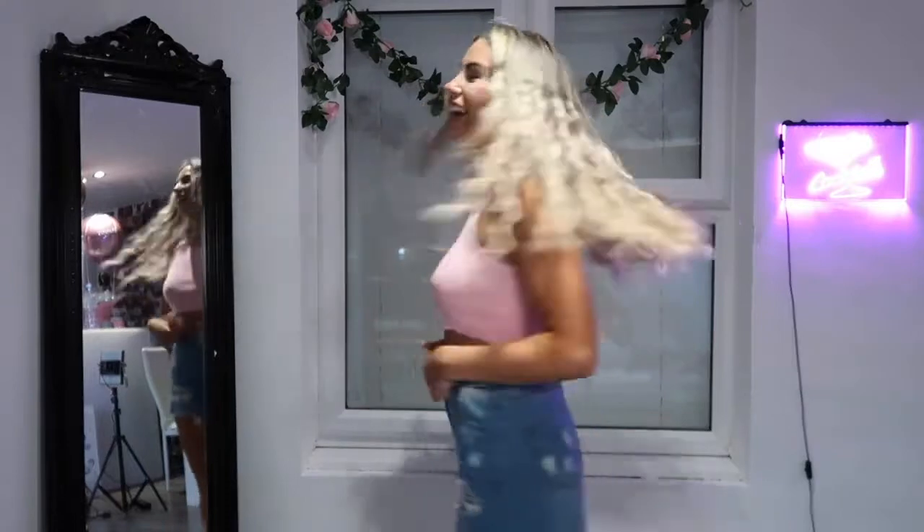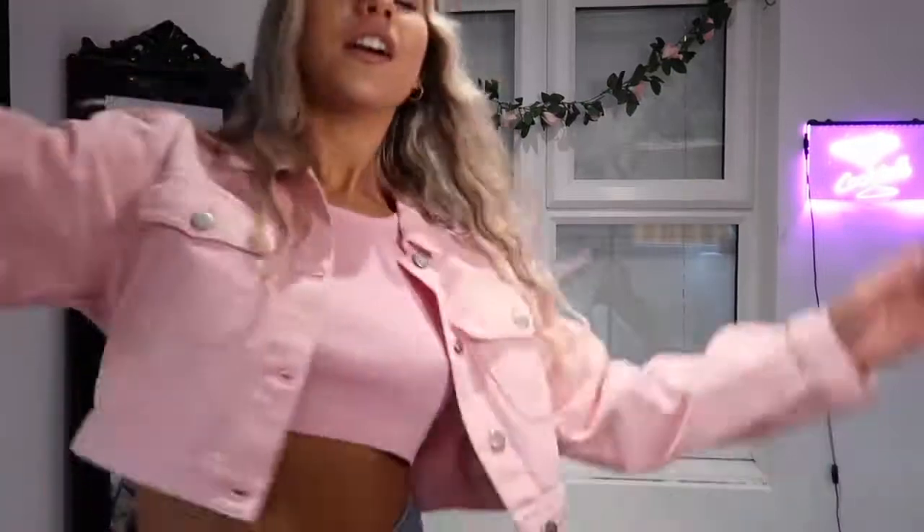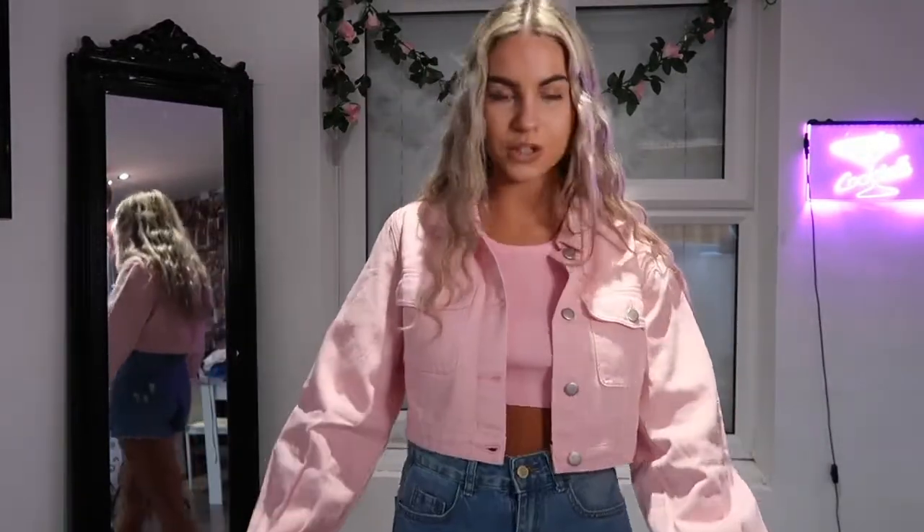This is another outfit from SHEIN. I got these really nice shorts — great quality — and I love how they're ripped at the bottom. I also got this pink crop top. What I love about it is that it's not see-through; that's usually the only concern with SHEIN, but so far nothing has been see-through. I feel like Barbie in this outfit. I also got this really cute cropped denim jacket — I love it because of the balloon sleeves. The pastel color is really nice and it actually goes really well with the top. Maybe style it with some pink heels.